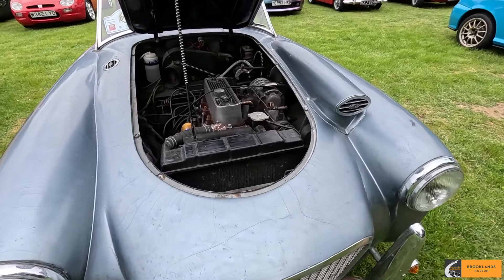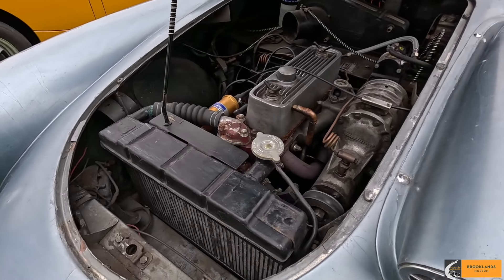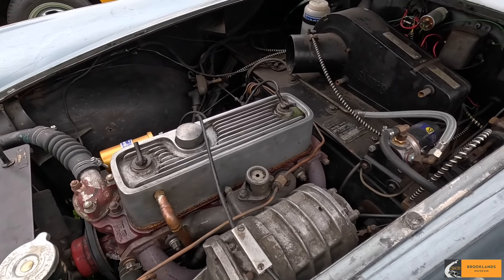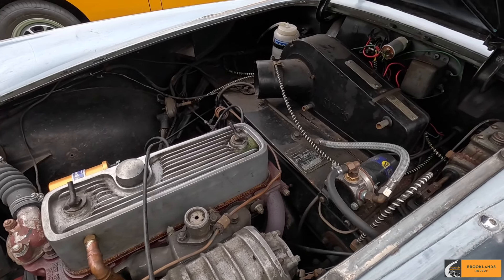It's a one off — complete one off. How did you find it? eBay, about just under 20 years ago. Mad moment.